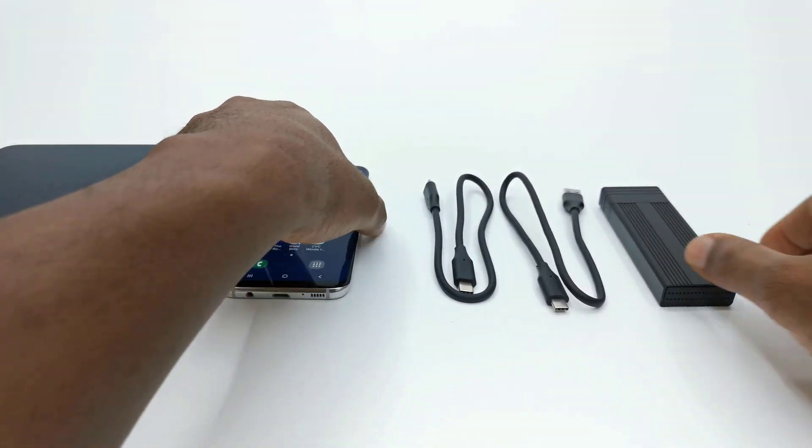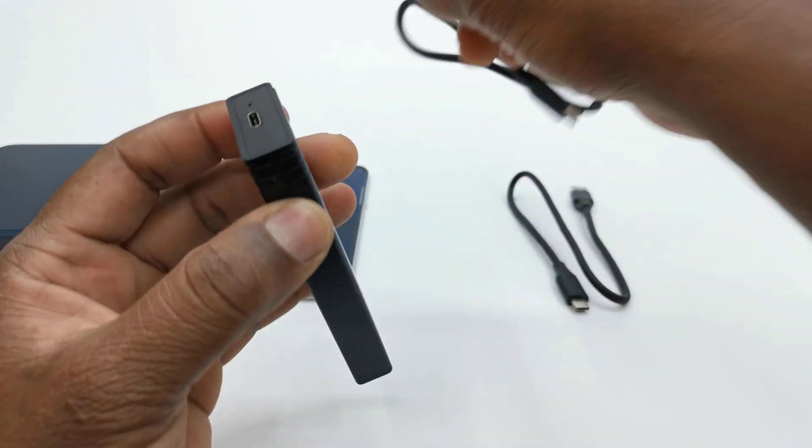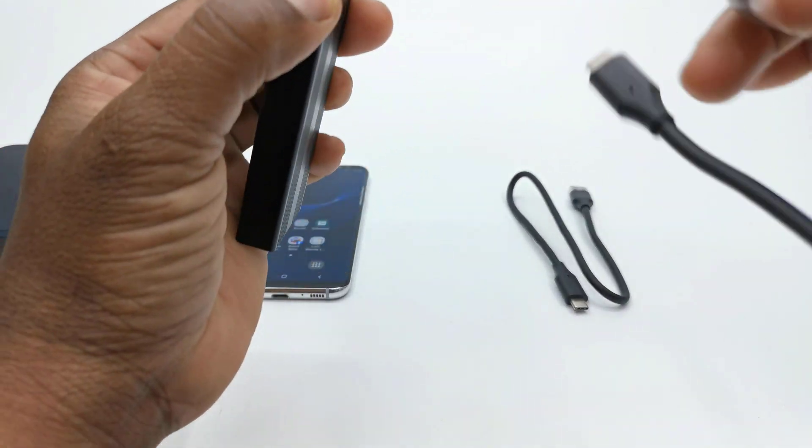In this model, they solved that issue by implementing a female USB Type-C port and included a pair of cables to provide flexibility.